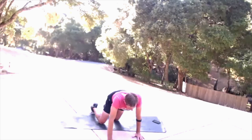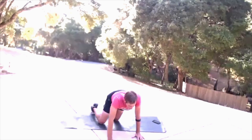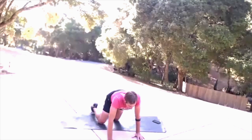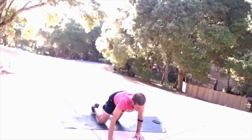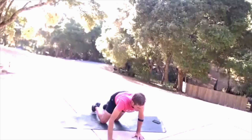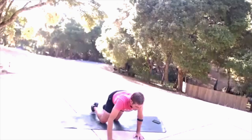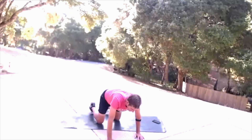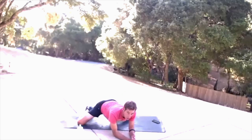Drop your hip to the left and just hang out there in that stretch. Stay with that breathing — long and slow, in through the nose, out through the mouth. While you're in that stretch, go forward and back — just a range of motion of maybe five to seven inches, holding that stretch. Five, four, three, two, one.